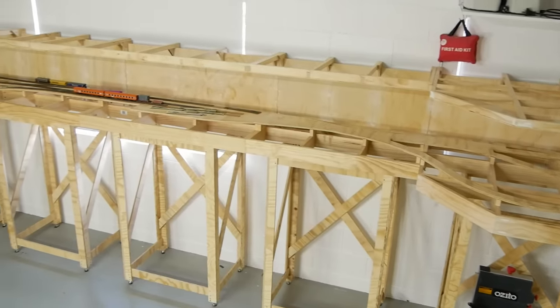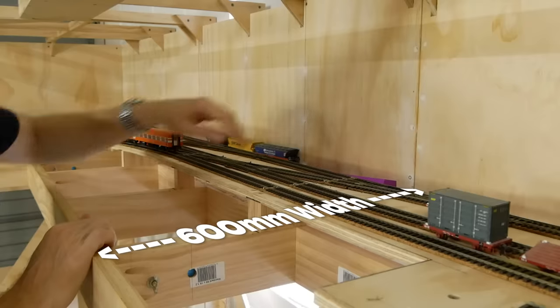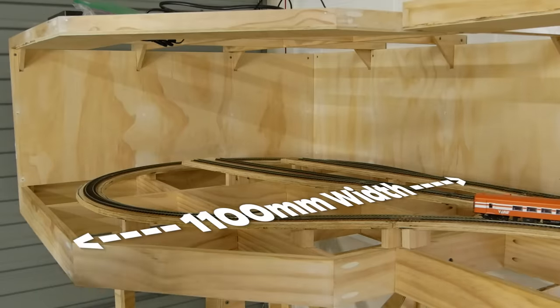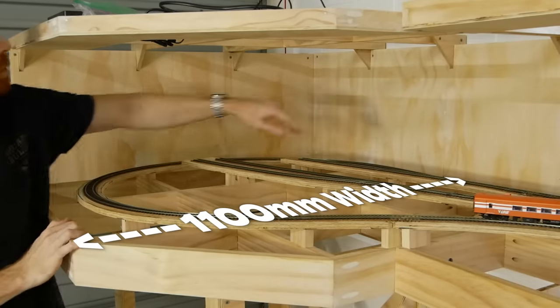It's up to you what dimensions you want to use, but be sure to consider the size of your available space as well as the distance needed to reach over the layout. Having deep layouts looks cool, but it might be a stretch to reach across the scenery and details to uncouple a car or fix a derailment.